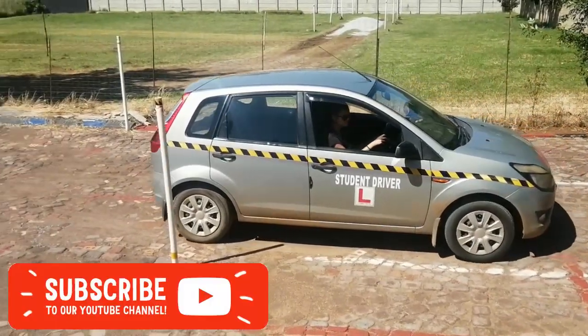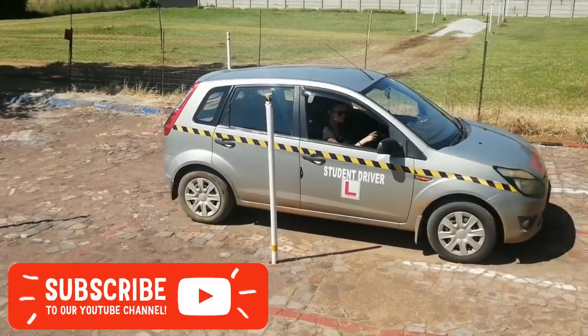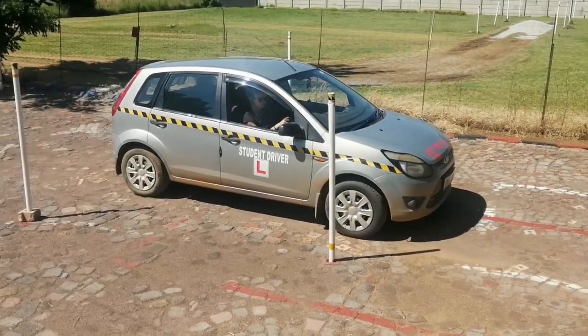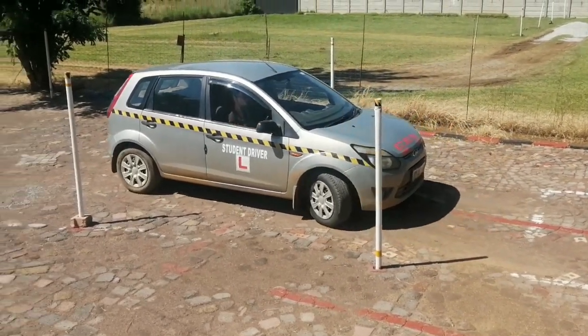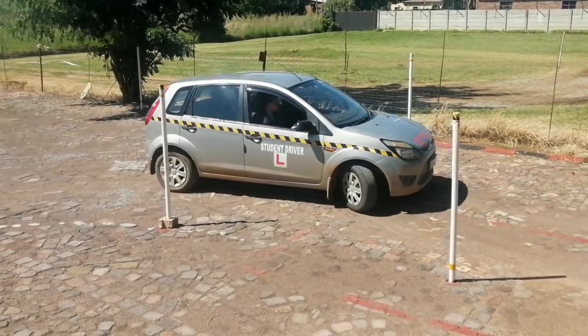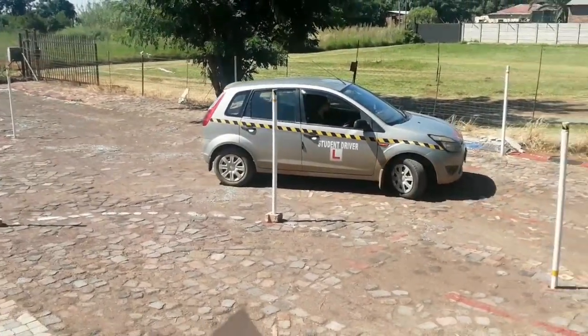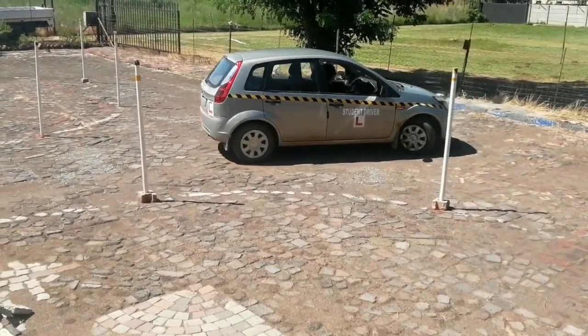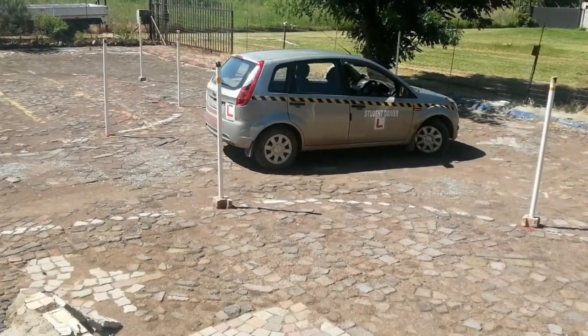When performing driving maneuvers such as the alley docking or the parallel parking, it is important to keep your car slow while entering the parking. This will make the parking much easier. This technique is called slipping the clutch and is required to perform the driving maneuvers on lessons and the driving test. Essentially what you are trying to achieve is to keep the car moving but at the slowest possible speed.